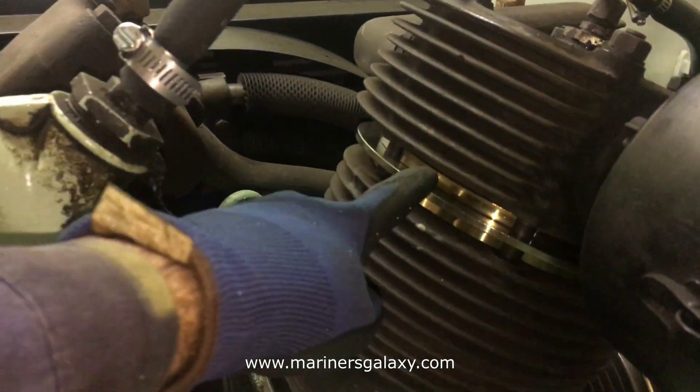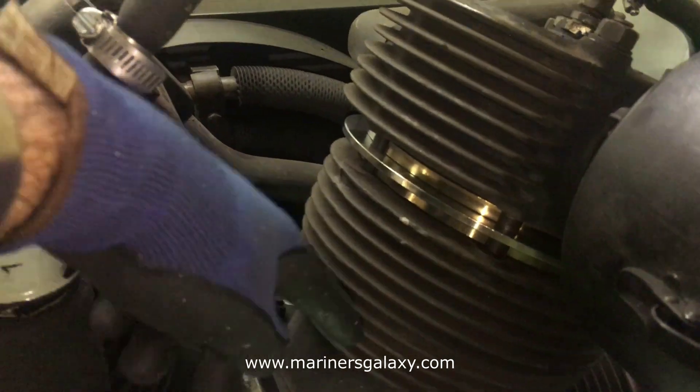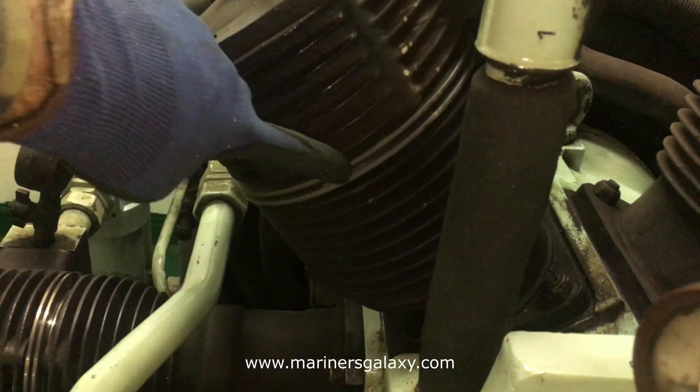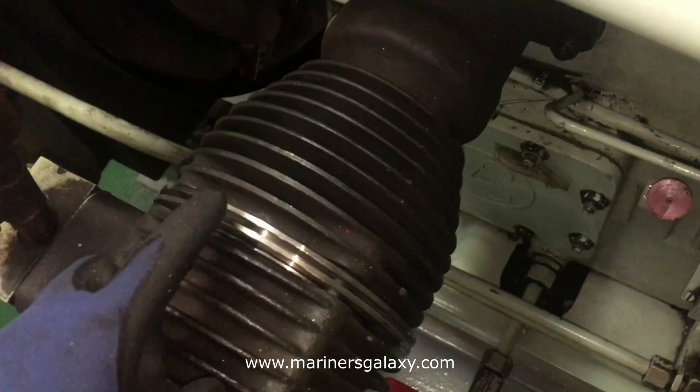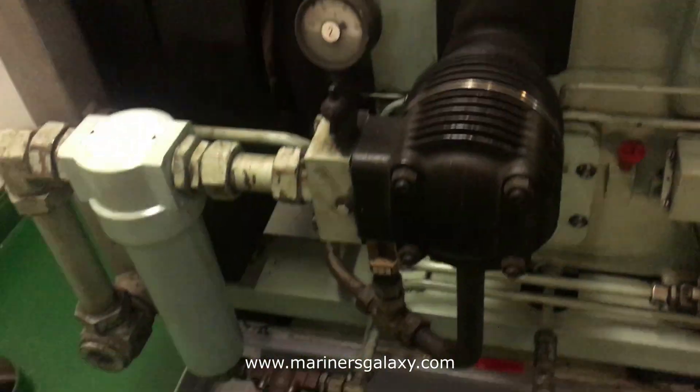So you have two first-stage compressors, then second stage, and then third stage. This is the valve — the concentric valves, as you can see with a different color. They are operating as suction and discharge at a time.